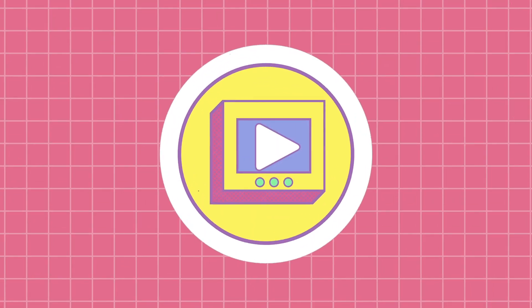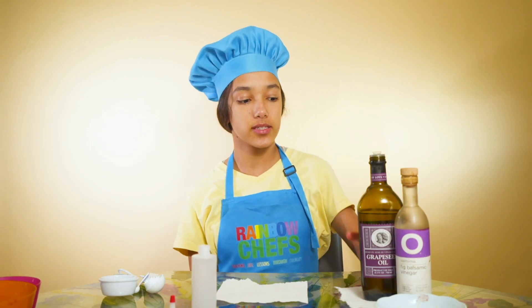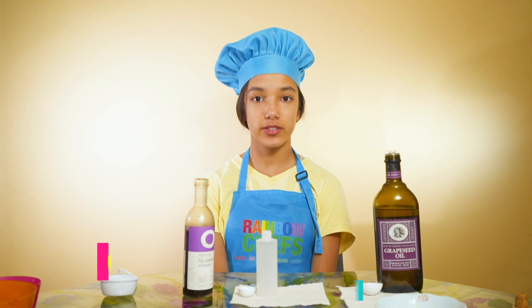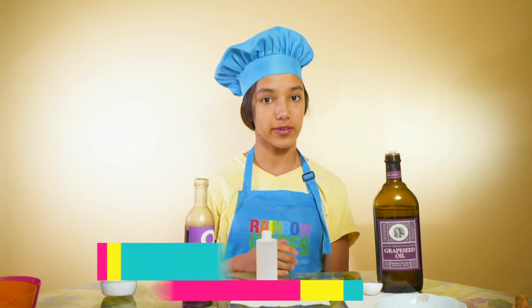Now that our strawberries are sliced, we can make our dressing. What you will need is four tablespoons of oil and half a tablespoon of vinegar, along with a pinch of salt. To make the dressing, I'm going to mix all of the ingredients into the spritzer bottle.